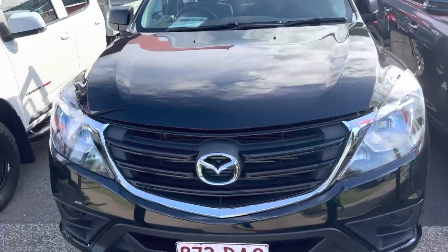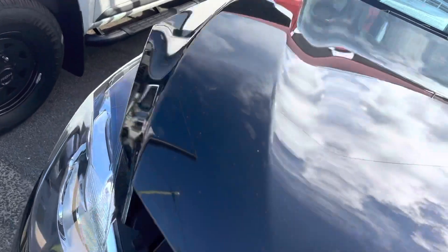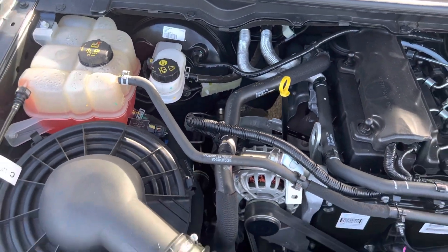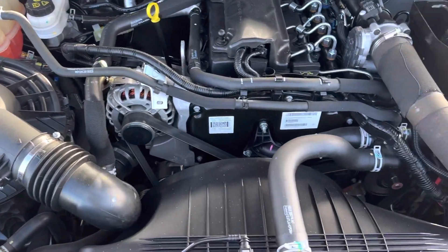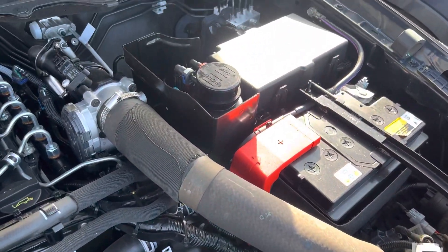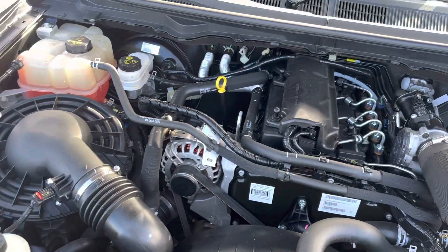We'll start off in the engine bay here, pop the bonnet, make sure there's an engine and it's running. Underneath you can see we do have our engine in there and it's running, so that's half the battle. Under the hood, nice and tidy, nothing out of place, all nice and clean, which is good.